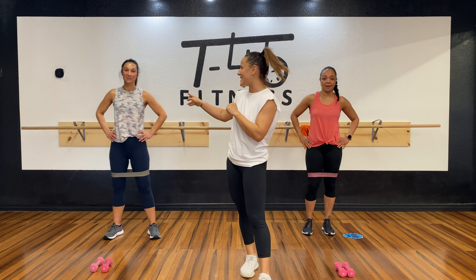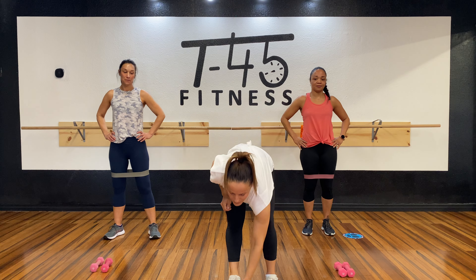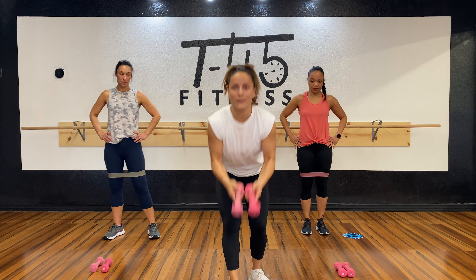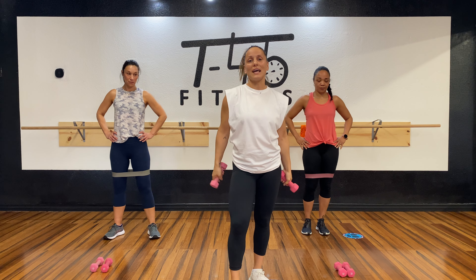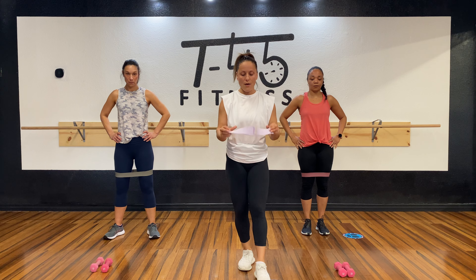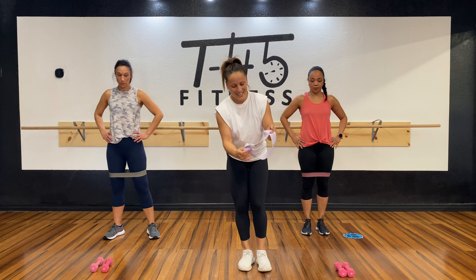Hey, what is up you guys! Welcome back to another workout with me, Tatiana. I have my two assistants Sunday and Rochelle. In this workout we are going to target our legs and glutes. All you need is a resistance band and some light weights. Place the resistance band on your thighs.